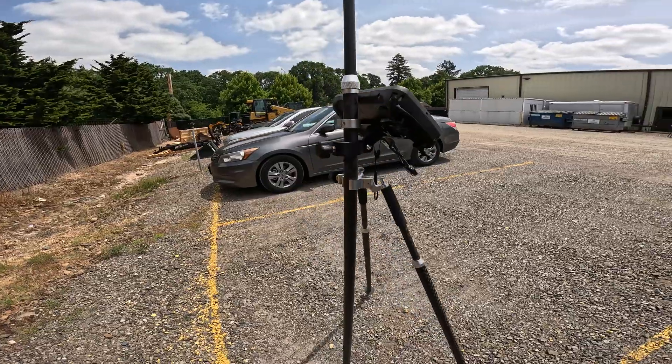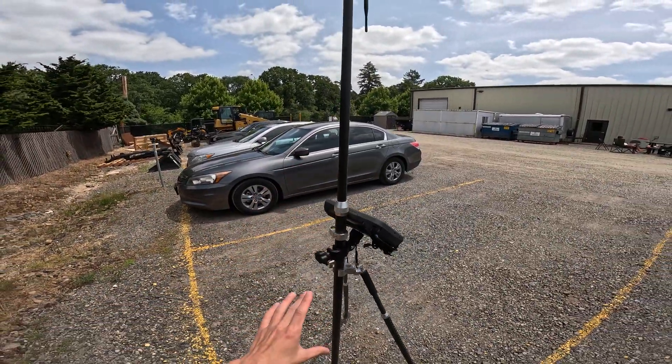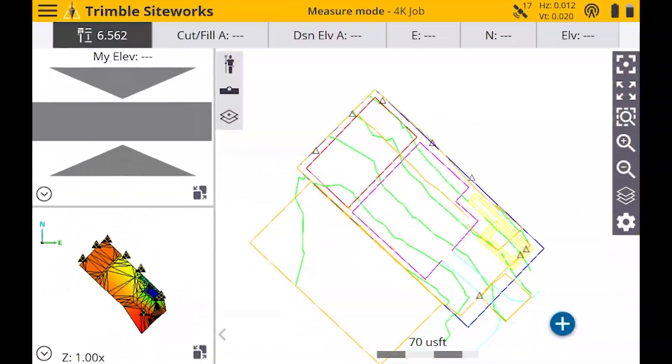This is our carbon fiber lightweight rover rod. It's snapped in and tightened down with the knob, and this is going to be at 6.562 feet or two meters.